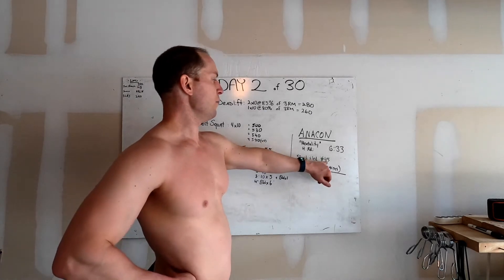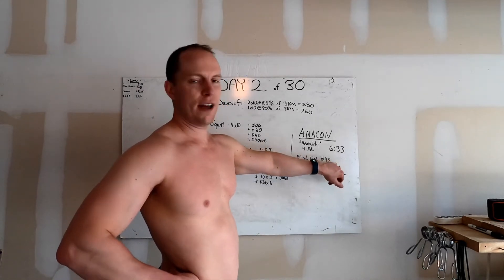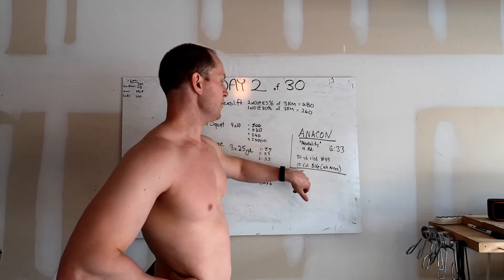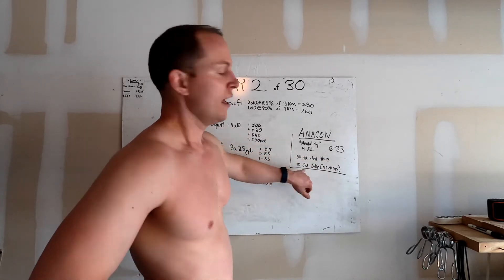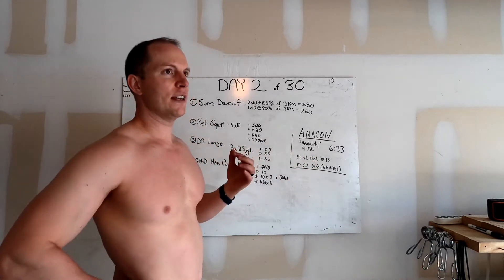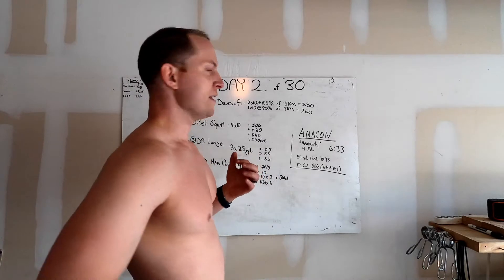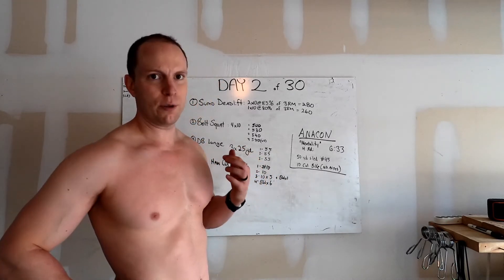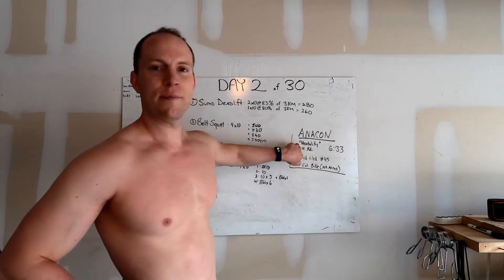The weight is low — only 45 pounds. Do 25 if you have to scale it. It's only 50 yards and only 10 calories on the bike. It's set up like that so you can push through it mentally. The lactic acid is screaming at you to stop, but it's not heavy enough where you physically can't lift it, so you can mentally push through the pain. That's why it's called mentality.